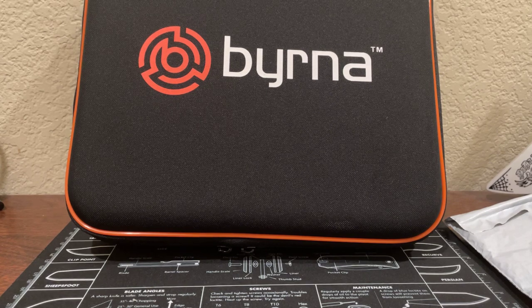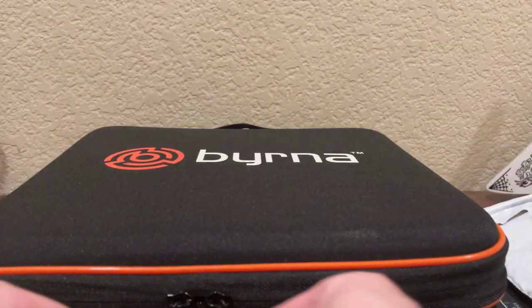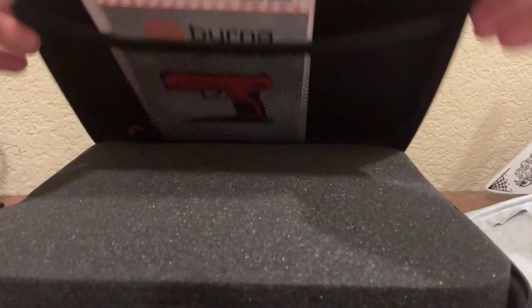Right now what I want to get into is the unboxing of what I'd like to call a less than lethal everyday carry. So without further ado, we're going to get into the unboxing of this Burna HD less than lethal self-defense air gun. Let's go ahead and open this up.